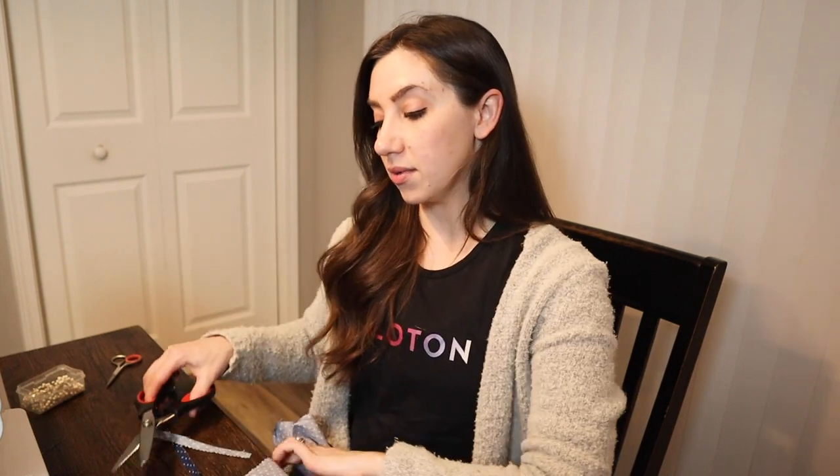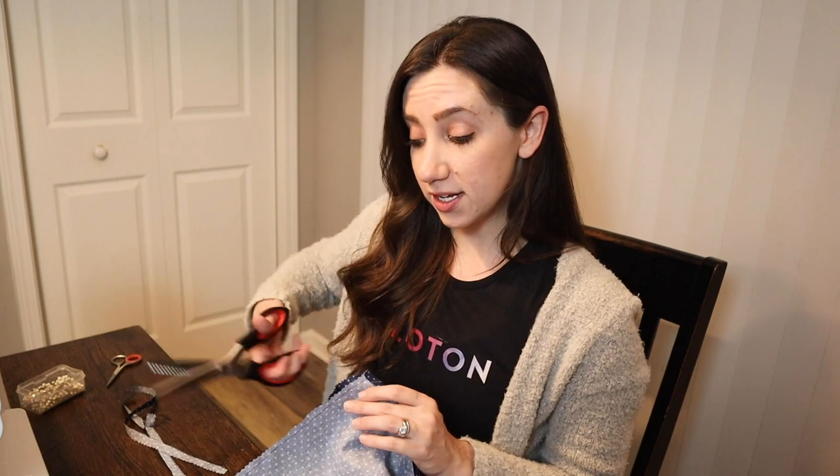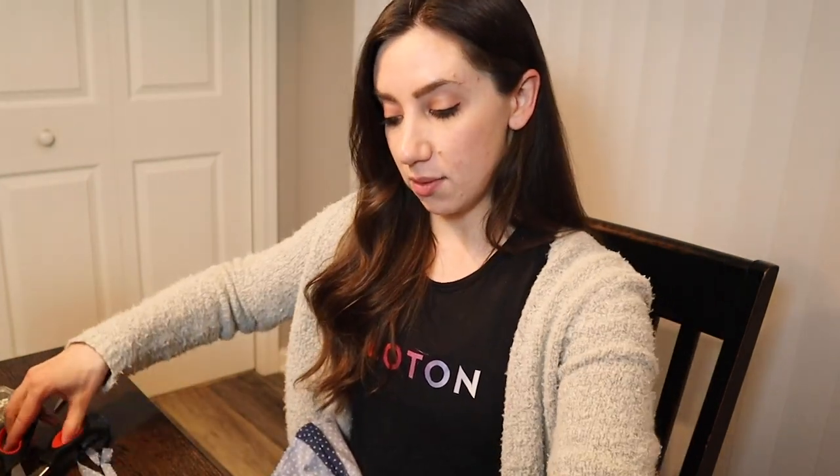I took a dinner break and watched the Sherlock Holmes movie. Now I'm just trimming the edge that I already stitched, and using my new pinking shears — I think that's what these are called — just to trim off the excess fabric and help prevent shredding.